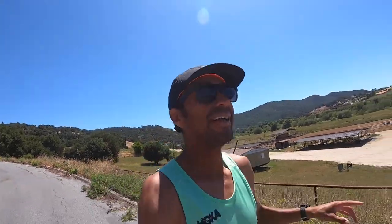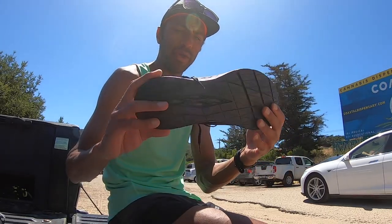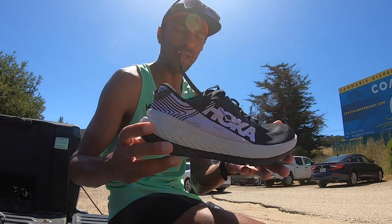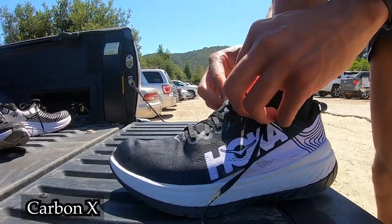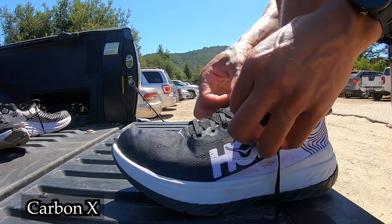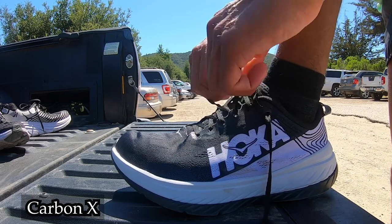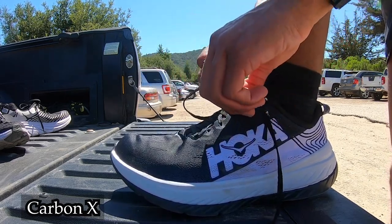Today we are going to try out the Carbon X racing flats. The hope is — I haven't tried these out yet. When they came out I was still recovering from my surgery, so I didn't get a chance to actually try them out.